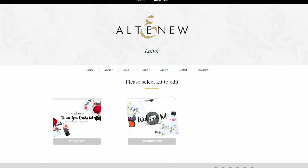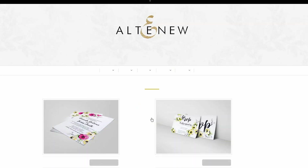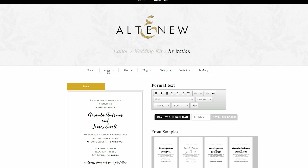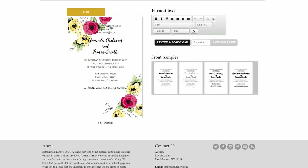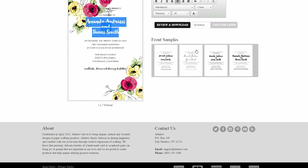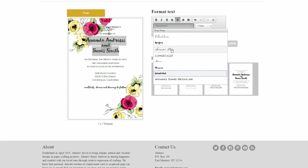Our kit comes with an editor. You can access the editor online where you are able to design your invitations and RSVP cards, save them and print them onto the blank note cards. Be sure to watch our how-to-use kit video to learn how to use this kit and create your beautiful one-of-a-kind wedding invitations and RSVP cards. Thank you very much.